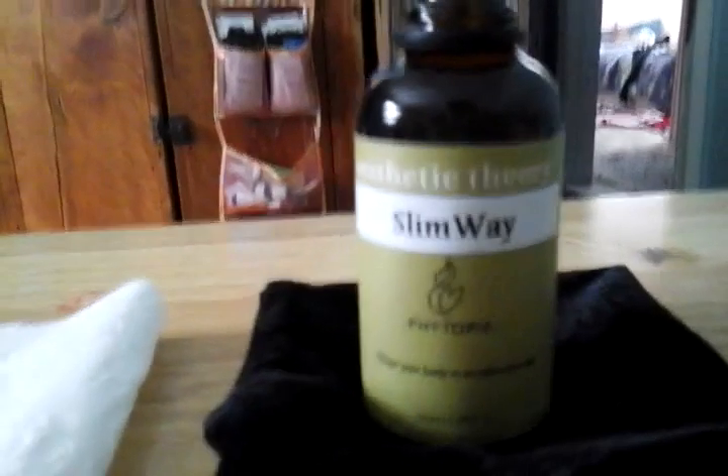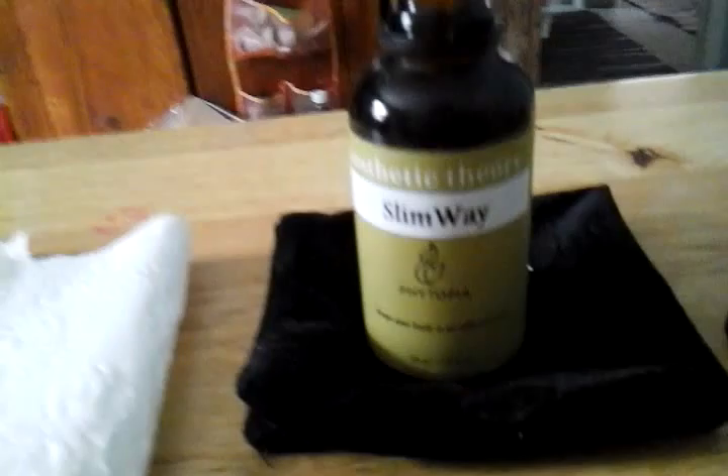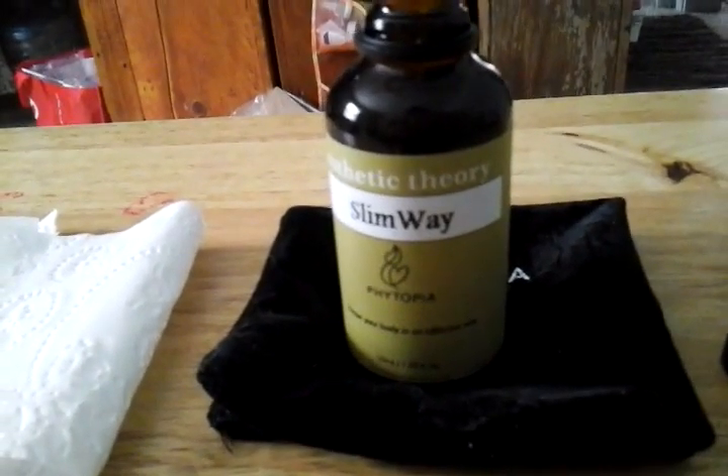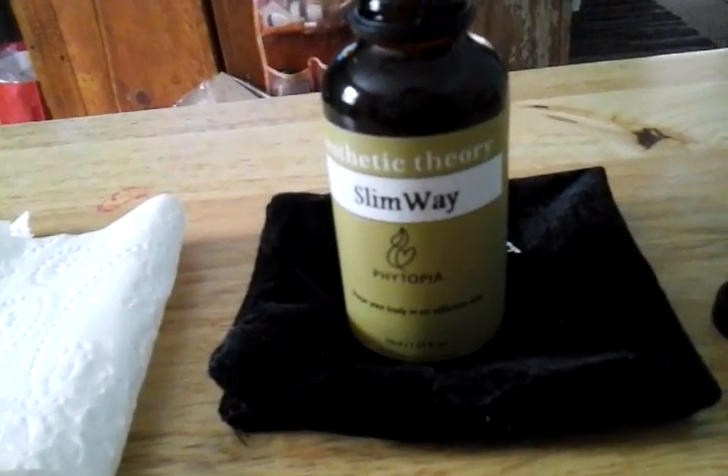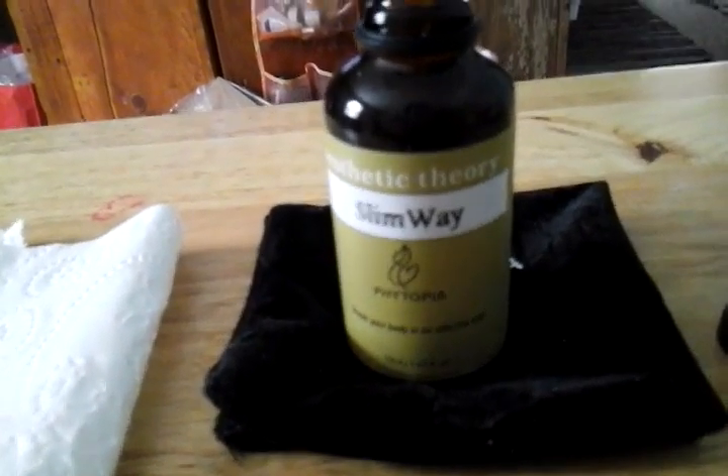The essential oils used in here are juniper berry, grapefruit fennel of the sweet family, lemon green, rosemary, senile oil, cypress, and a couple others.